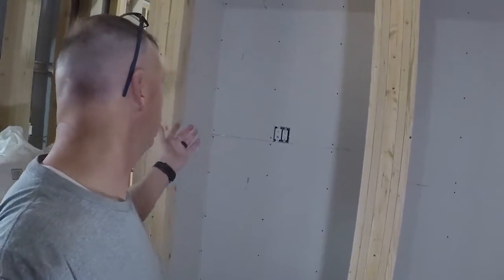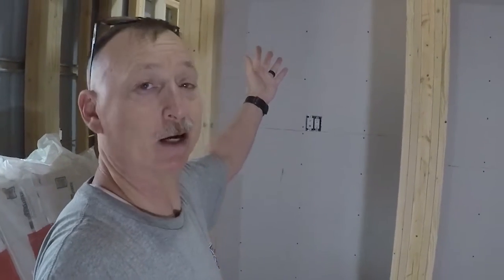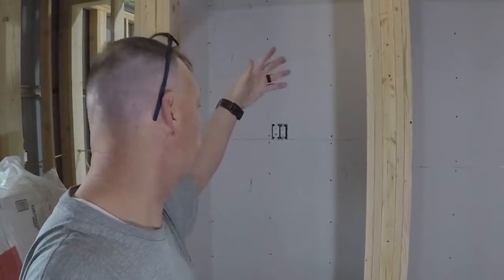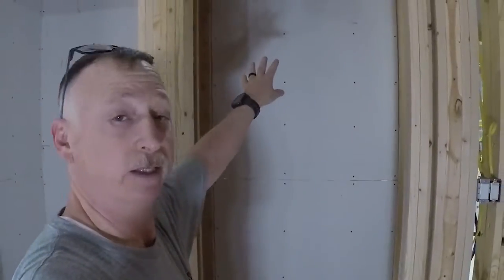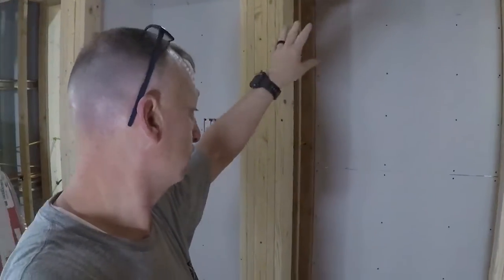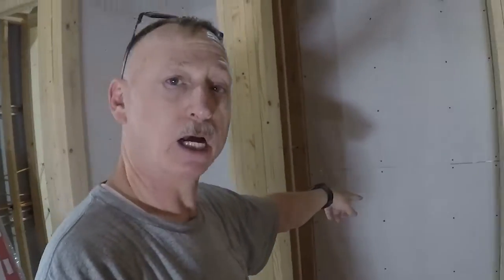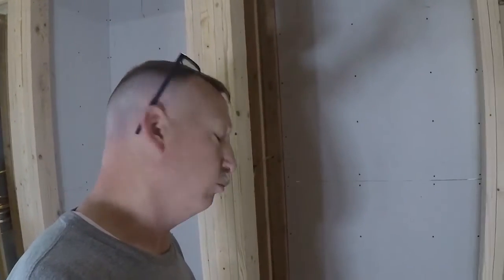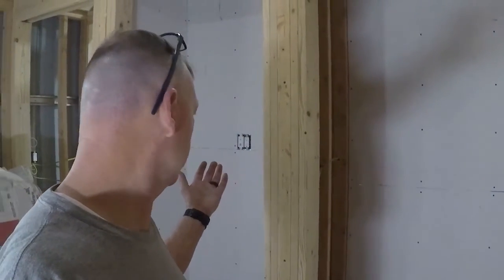That's it for today. We got this closet sheetrock hung - obviously not taped and mudded but it's hung - and then we got the back portion done. As you saw, we got the water line done and the conduit for the cable and ethernet. I think we're moving along, not as fast as we want to, but it is what it is.